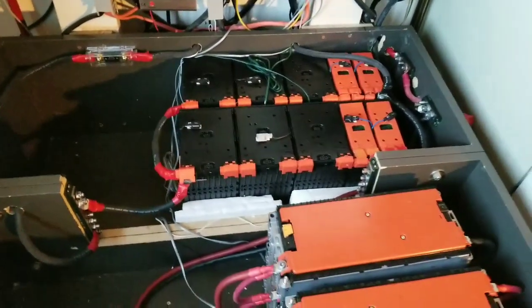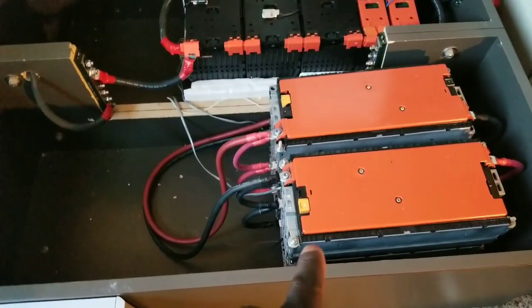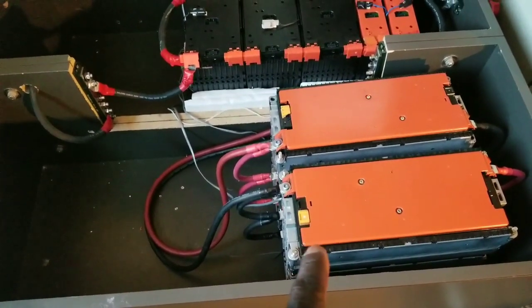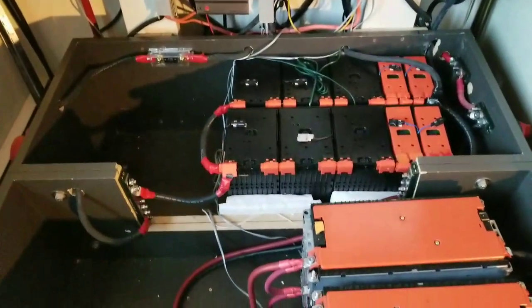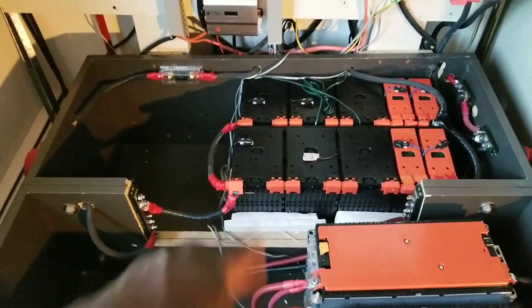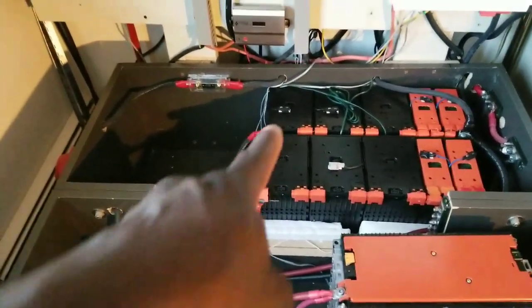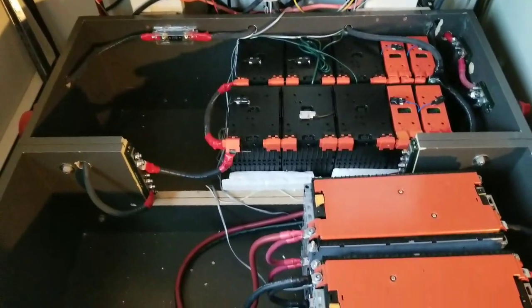Right now this one is six kilowatts, which is the Volkswagen e-Golf. And right there is a Ford Focus, which is eight kilowatts. So eight and six here.